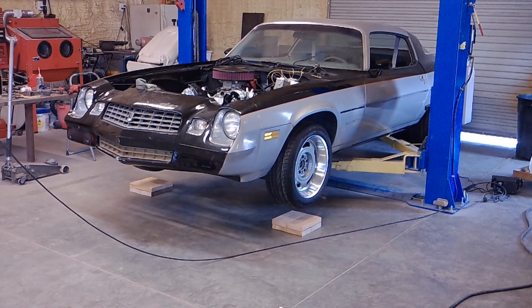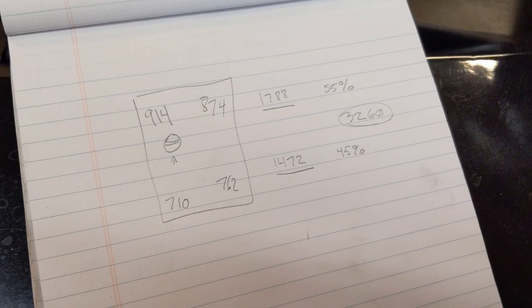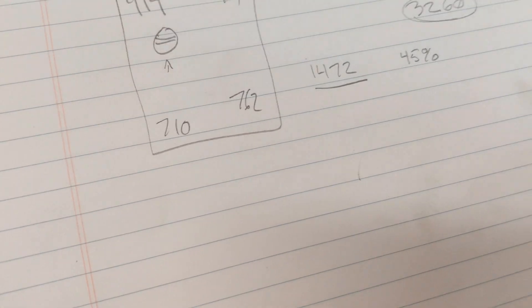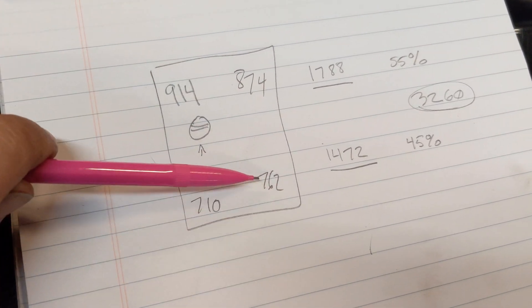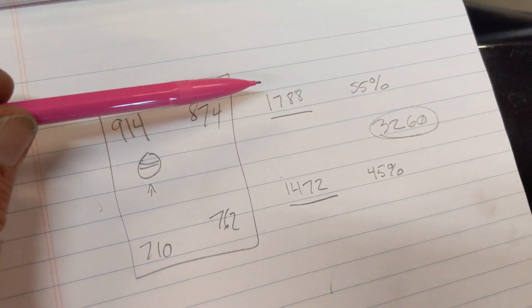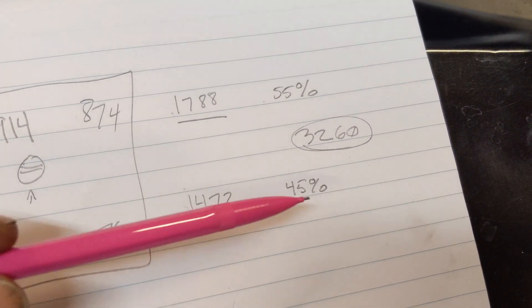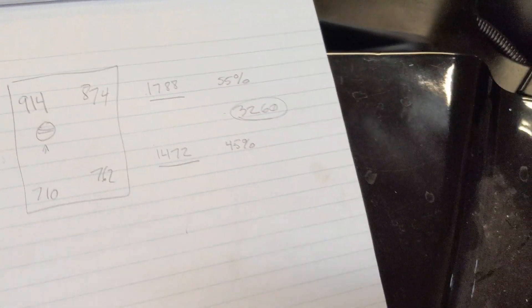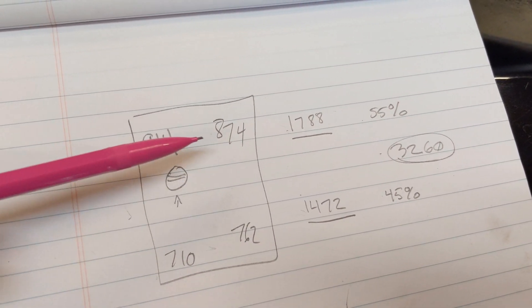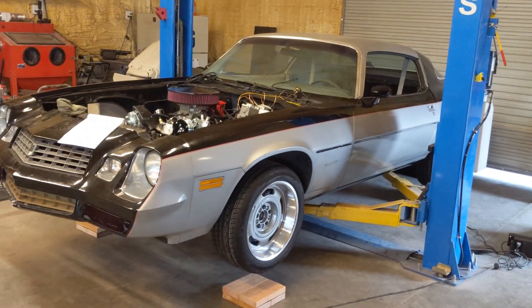It's pretty straightforward — a fun little project — and now I'm able to weigh cars. Here's what I came up with: 914, 874, 762, and 710 pounds per corner. The front weighs 1,788 pounds, which is 55% of the weight; 1,472 in the rear at 45% — so a 55/45 weight balance, not bad. Total weight is 3,260 pounds, though this will change since there's no fuel tank, no radiator, no coolant, and the interior is pretty stripped. I'll weigh it again when it's all done.